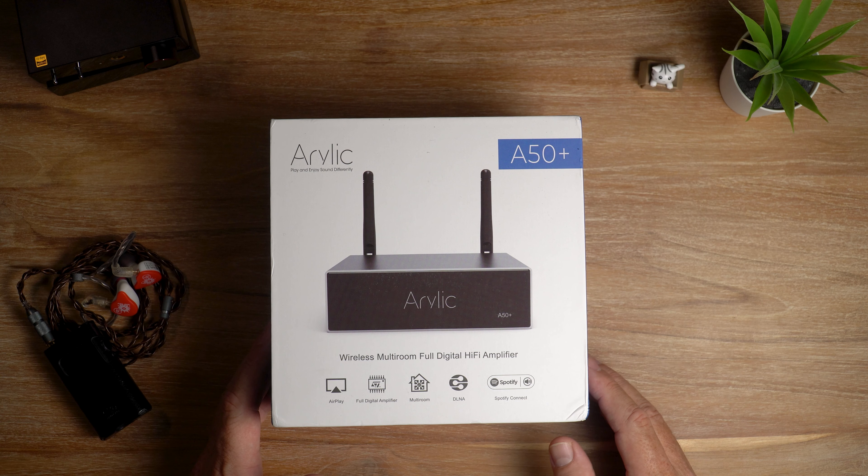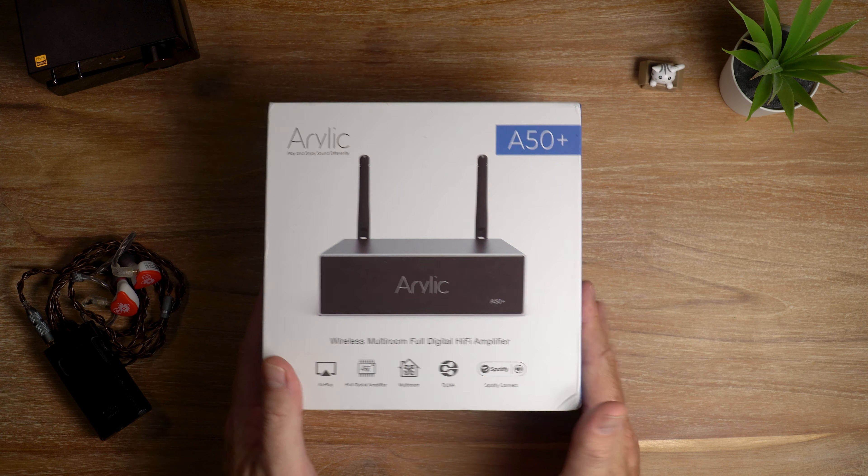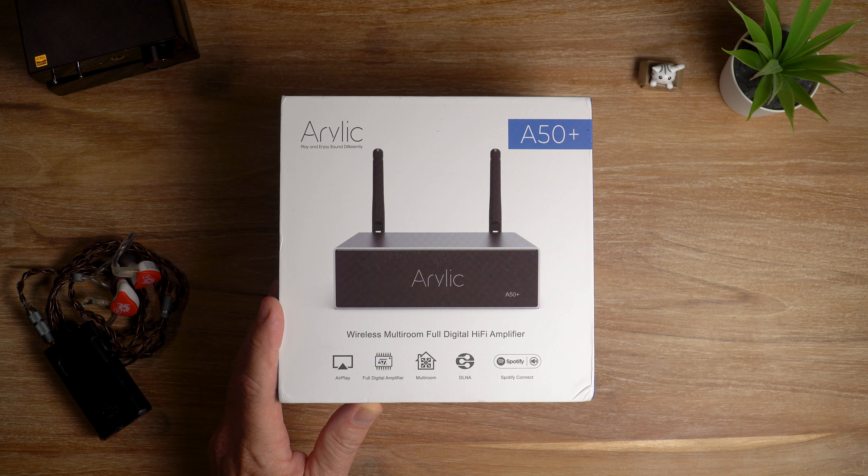What's crackin' audio fans, it's David here from Prime Audio Reviews. So the Aurelic A50 Plus — this is the box and I tell you what, you get a pretty nice bundle inside. They give you a lot of stuff.